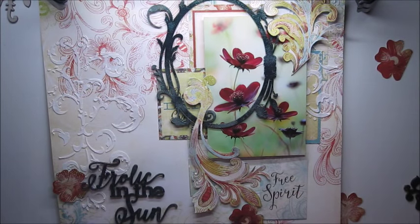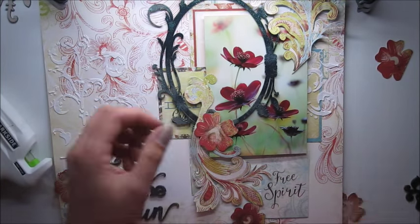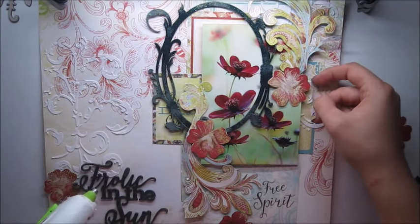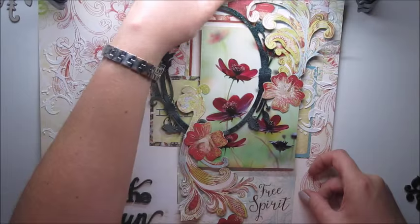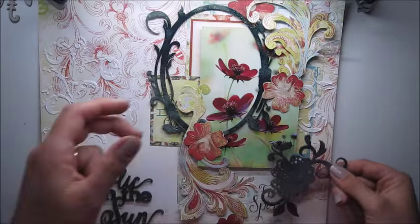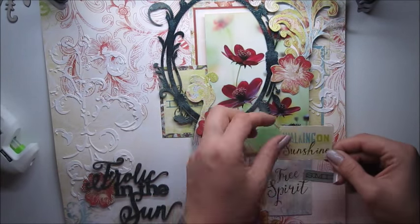As you can see, I cut out some flowers as well, and I thought they match wonderfully to my photo. It's not easy to know where to add your paper embellishments or any embellishments — you just have to put them here and there and see where it looks its best. This is it; I don't need anything more. And some title.